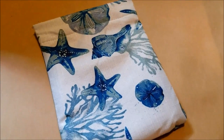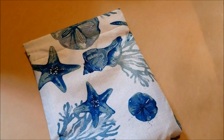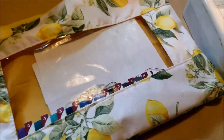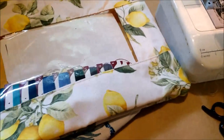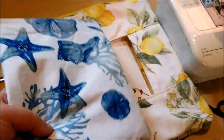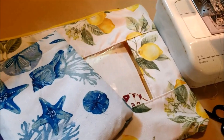I love these Dollar Tree placemats for making bags — the fabric is surprisingly durable and holds up well. I've also used two of them to make a bigger zippered bag version. I've got two more of the seashore ones because I think these would make a perfect match set, don't you? Thanks for watching.